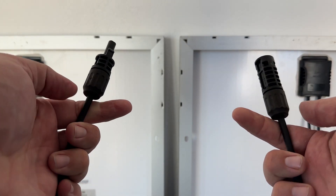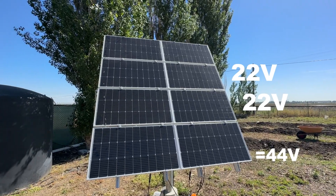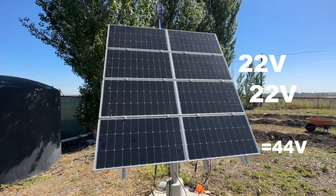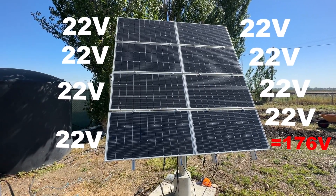Typically for the RPS 200 and 400, you would connect your panels positive terminal to negative terminal and then into the controller. Doing this adds roughly 22 volts per 100 watt panel together. This is fine when using up to four panels, but anything above four panels will lead to damage to the controller.